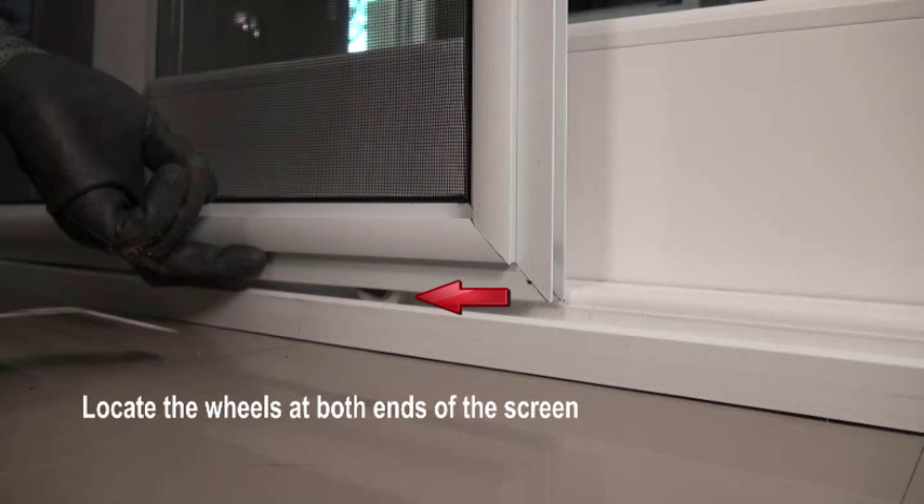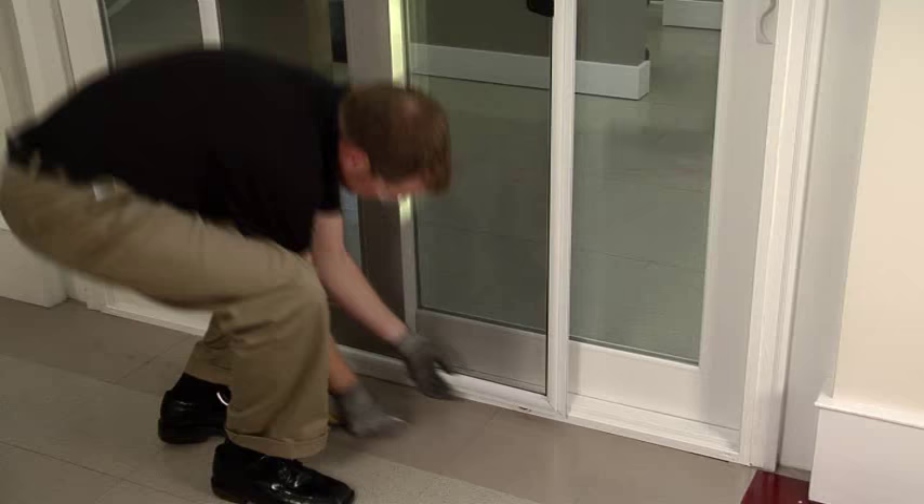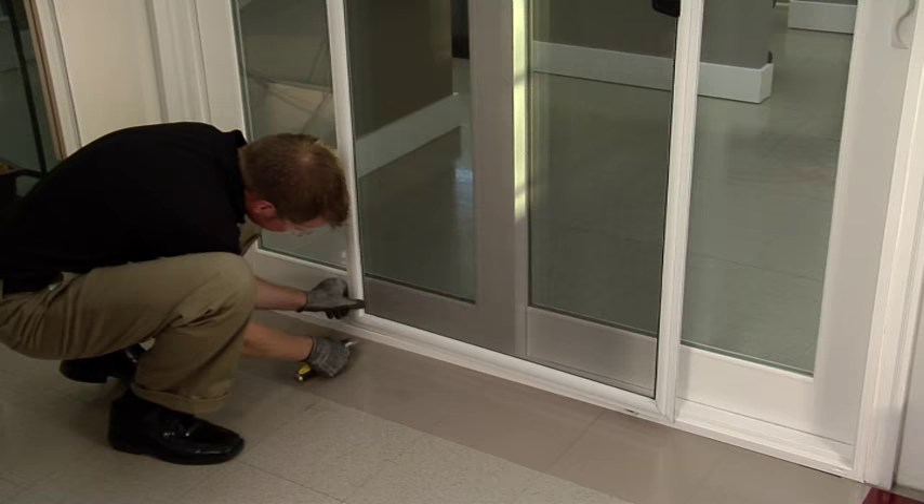Next, raise the screen and locate the wheels. The wheels are located at either end of the screen. Place the putty knife under the wheel. Push in and lift. Once the wheel is up, gently slide the screen towards you. Perform the same action on the other side.